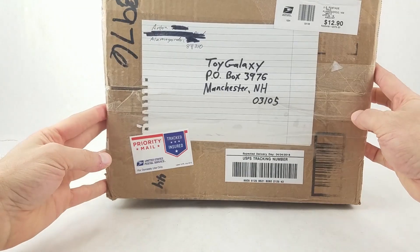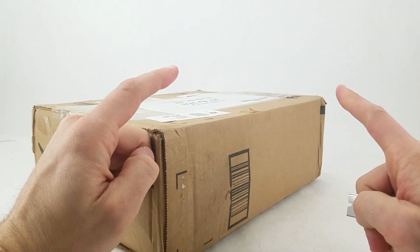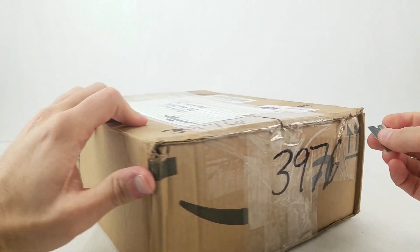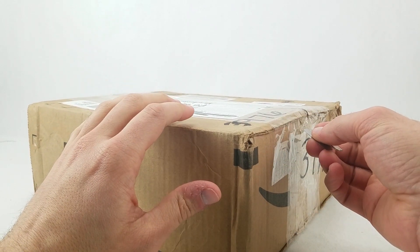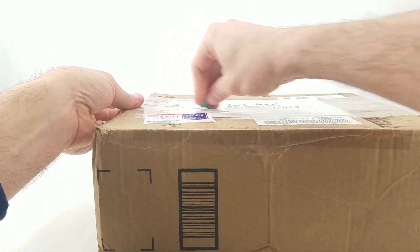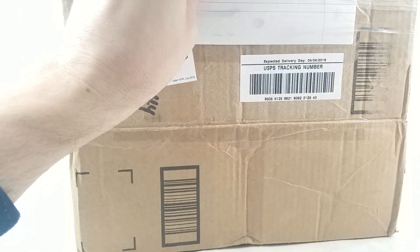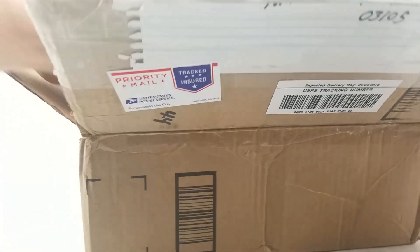This box is from Anton in Alamogordo. I've never been there, but that's where they tested the atomic bomb, right? I have Alamogordo associated in my brain as one of the places that has something to do with the atomic bomb. I probably could have Wikipedia'd that ahead of time. Let me make sure I don't cut through the note here — okay, the note's in the box. Good, don't want to cut through that.